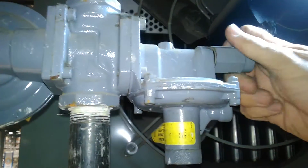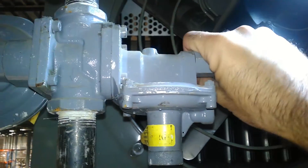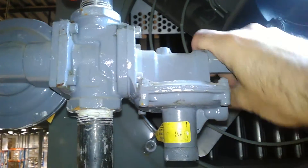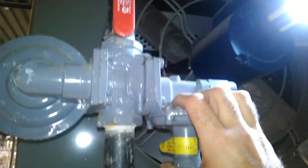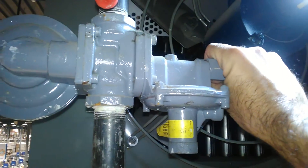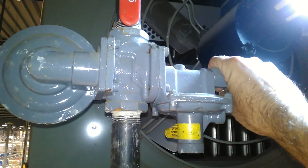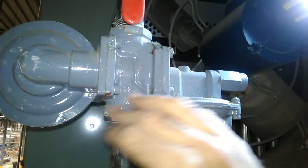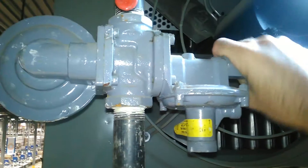I just thought I'd fill you guys in on that so you don't remove a regulator thinking it's faulty. But if this thing does shut off gas flow, you may have a problem — I don't just recommend resetting it and walking away. You're going to have to check your gas pressure and make sure you have no issues with your gas pressure in the building or with this complete assembly functioning as is.